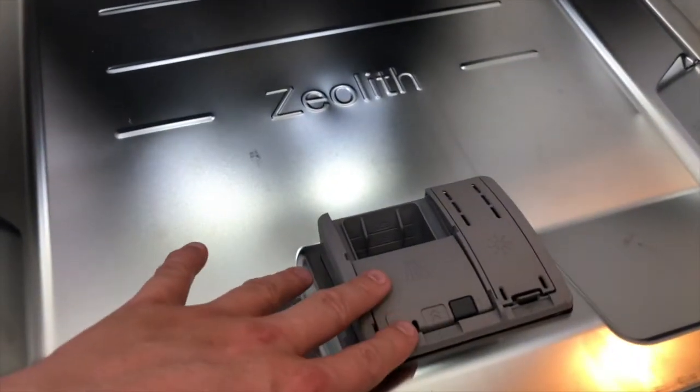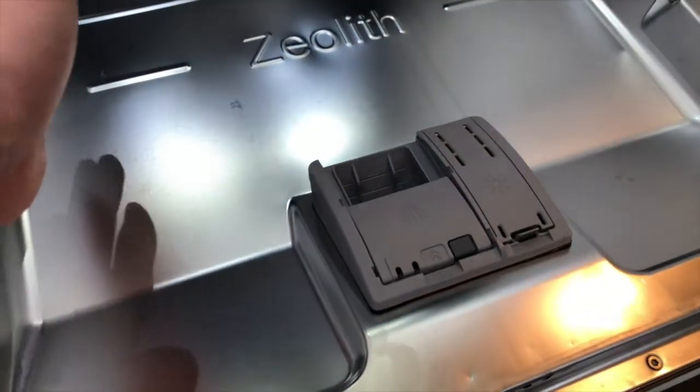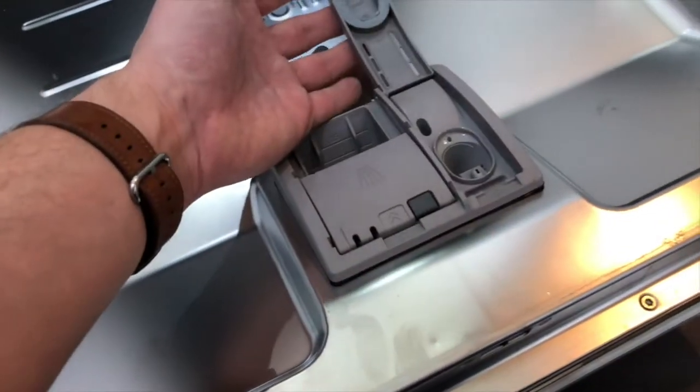Inside the dishwasher you will find the detergent drawer, which slides down, locks into place, and opens during the wash. Next to it is the rinse aid compartment.